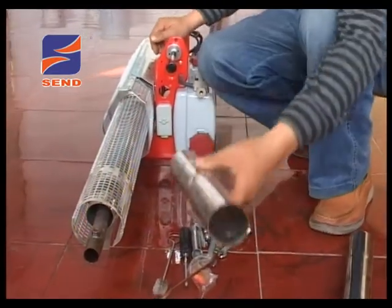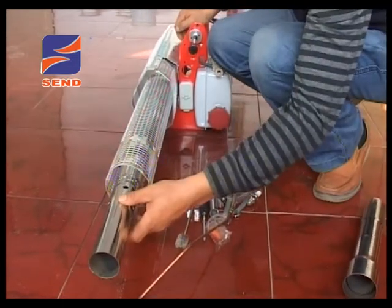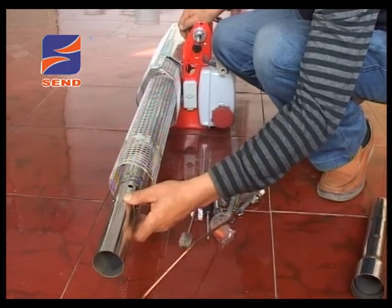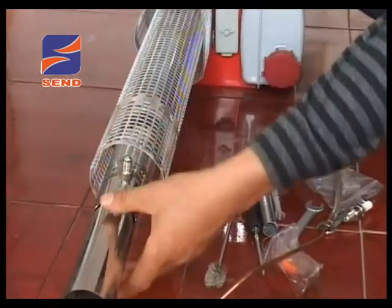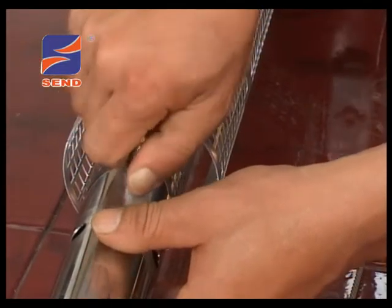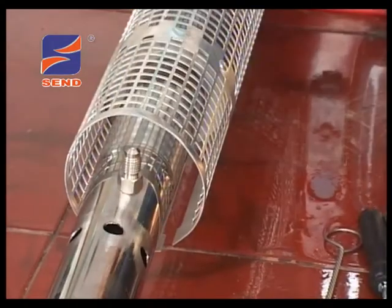第二步，将喷雾管套在机器前部的抽风管上。此时应注意两点：第一，根据需要选择不同的喷雾管安装于烟雾机喷管前端；喷烟雾请安装喷烟管（单层六孔管），喷水雾请安装喷水雾管（三层管）。喷雾管套在抽风管上之后，用手前后来回推拉，保证喷烟雾管能够轻松自如前后滑动。